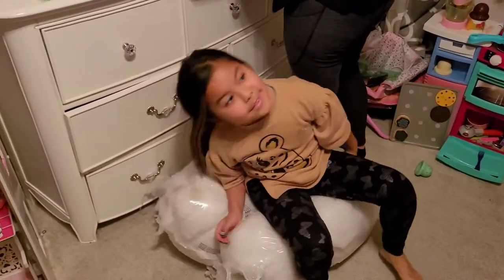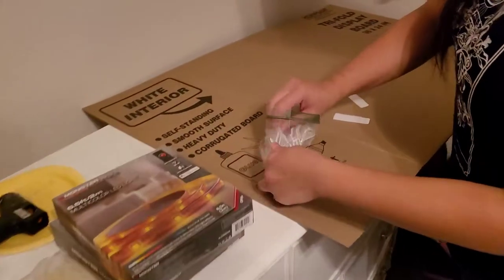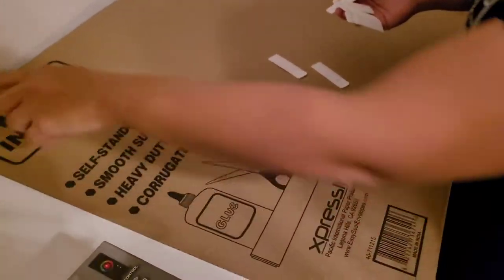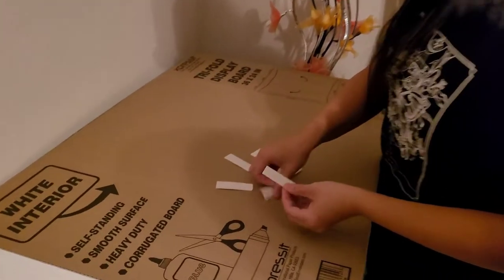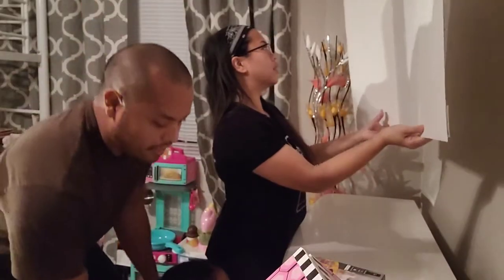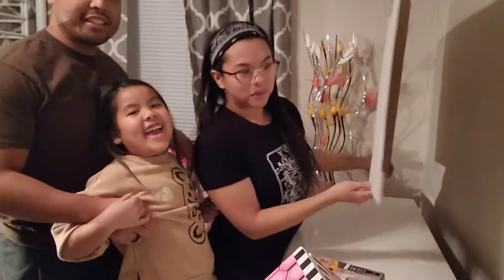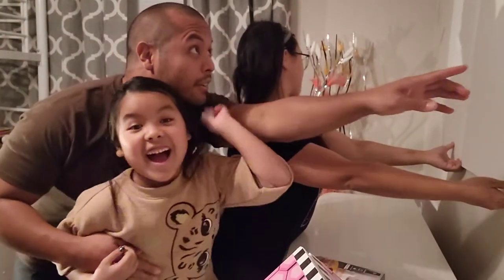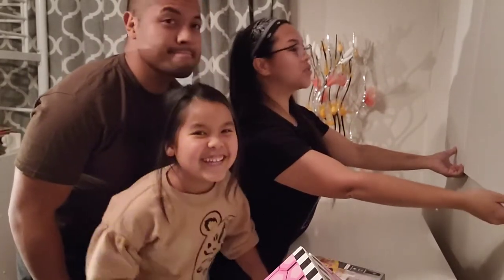Let's get started. We'll put some command strips in the corners — that's a good spot. Each corner should give a pretty good hold, the other one's holding on pretty well. Are you pretty excited Arabelle? Cool. First step, putting it on the wall. Okay, I'm not sure if it's straight.